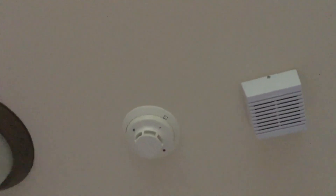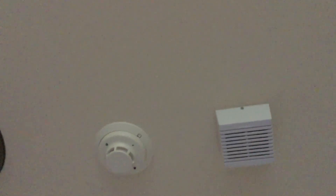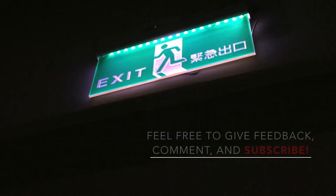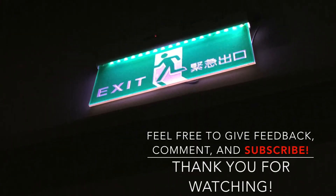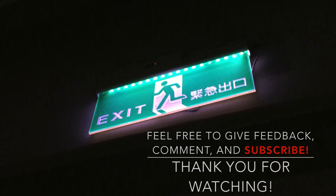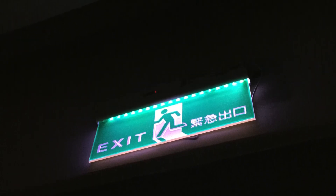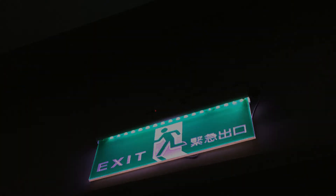Alright, I think we're all done. Much more sweaty than I needed to be. But here we are. Well, thank you for watching and I'll see you later.